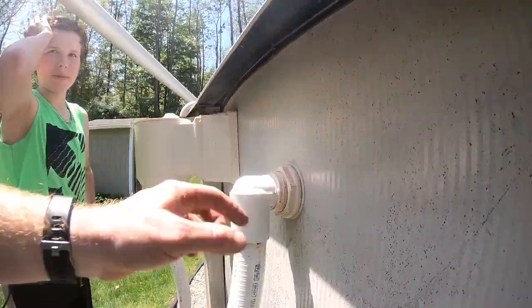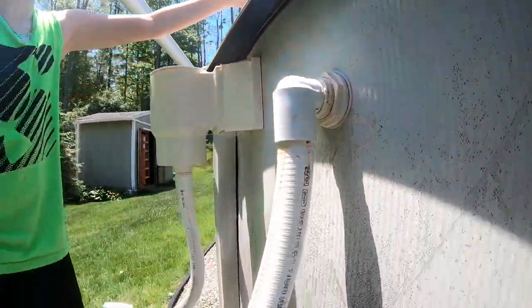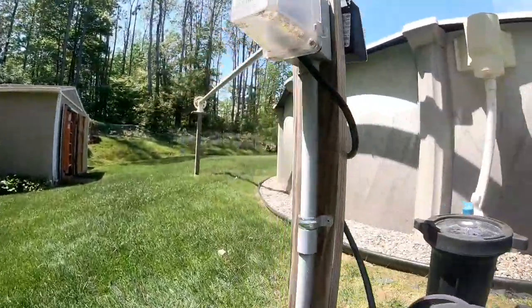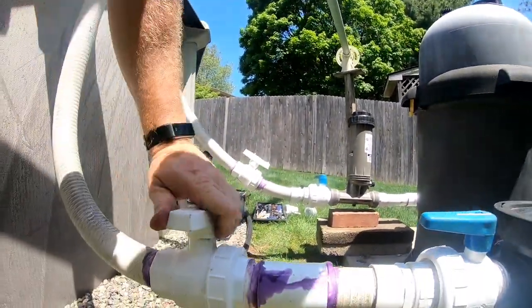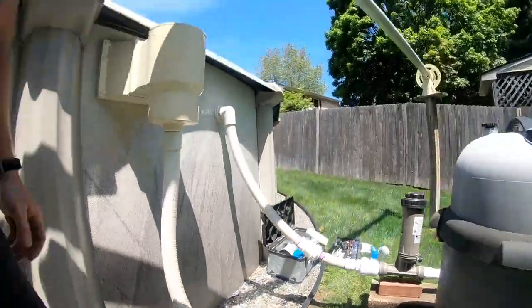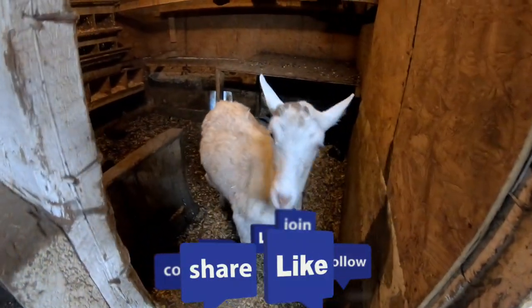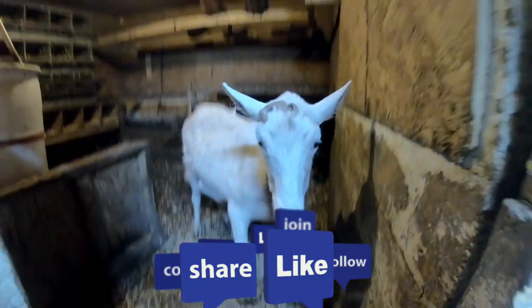There we go — got the new washers and gaskets, all three of them, for the return. Got the return pipe back in. Installed a new ball valve on this side so you can cut it off, and got a new ball valve over here on the skimmer side so you can cut it off too. It's 90 degrees and we're sweating like crazy, so we hope you guys enjoy — like, subscribe, share, and we'll see you on the next one. Bye!